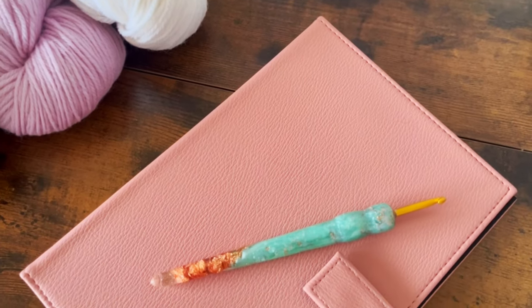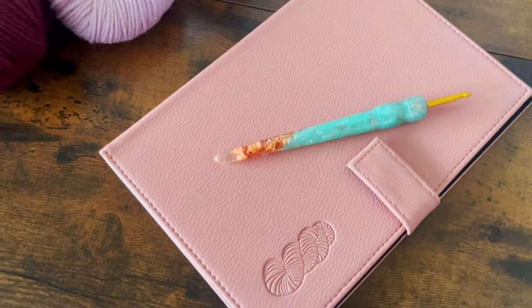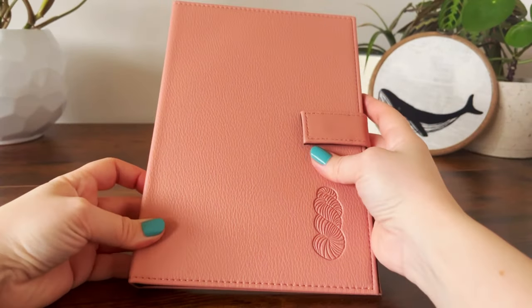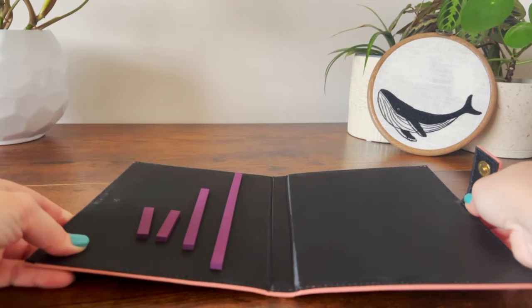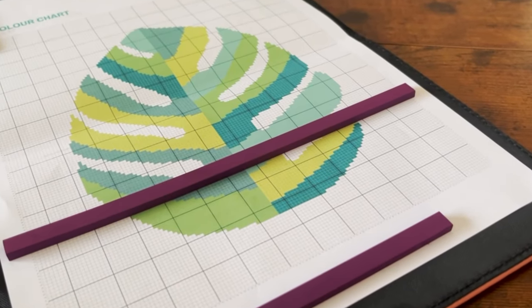In one of my previous videos I was having some troubles using my colourwork chartkeeper. I purchased a new one and promised to give you my thoughts on it, and today I'm here to deliver on that promise. So let's talk about the chartkeeper. This is the basic chartkeeper from WeCrochet. It's compact, easy to transport, and comes with four included magnets to secure your chart and keep track of your progress at the same time.